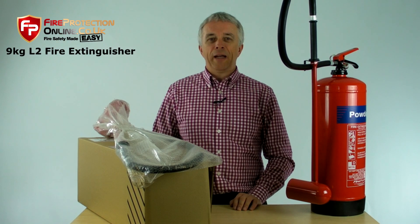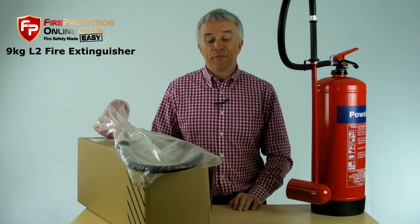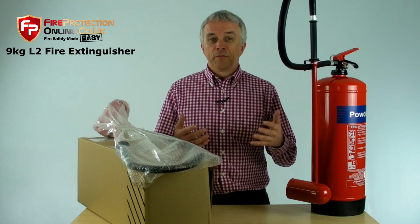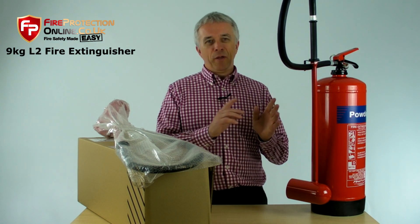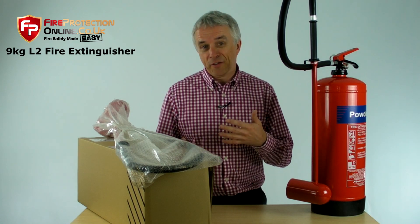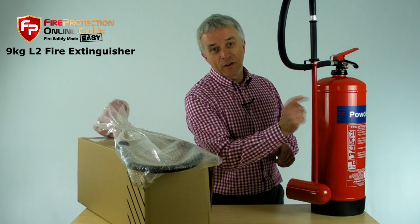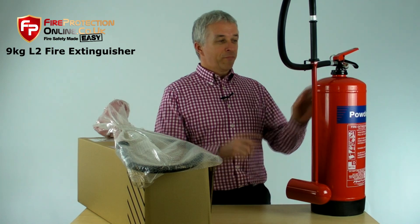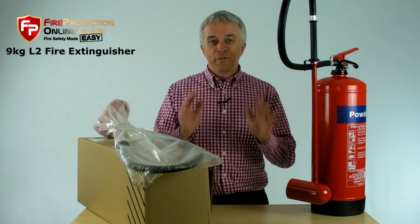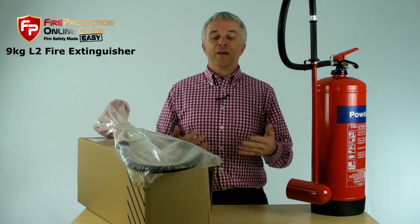Our L2 powder fire extinguisher is a funny-looking thing. It's also known as a metal powder fire extinguisher — but when we say metal powder fire extinguisher, we don't mean a powder fire extinguisher made of metal. It is purely for metal fires, or fires involving flammable metals.